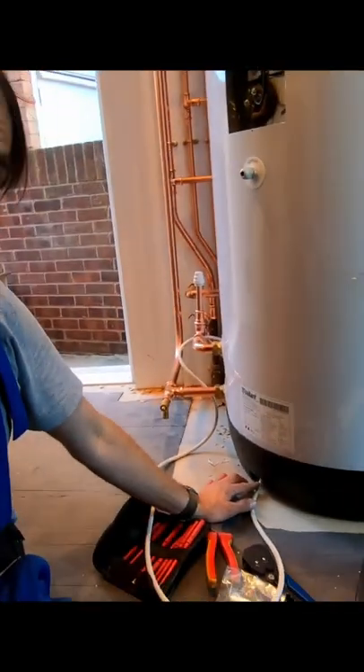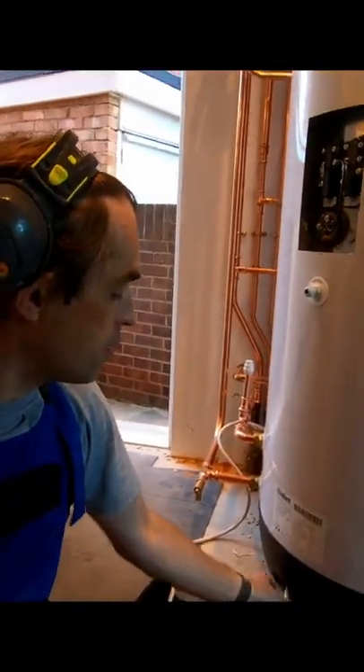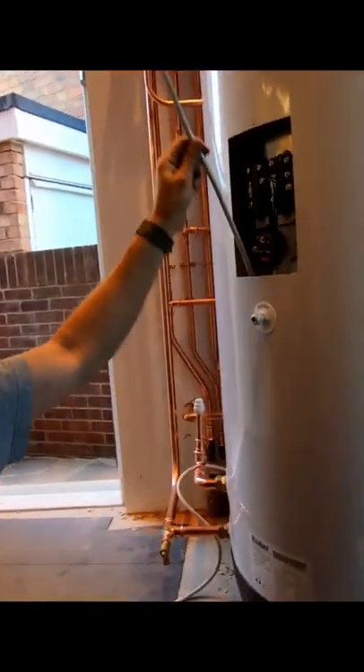This cylinder has the most clever cable routing I've ever seen. You put the cable in at the bottom, push it in, and it comes out on top — no messy wires anywhere. It's really clever, how cool is that!